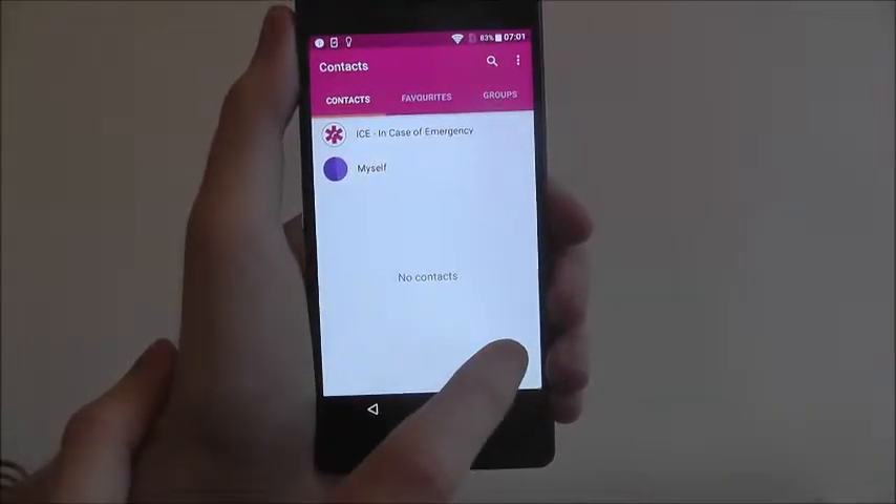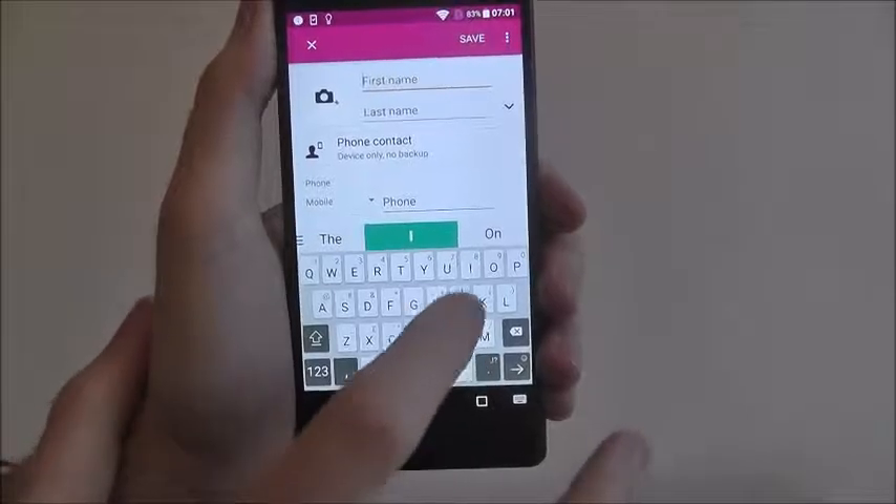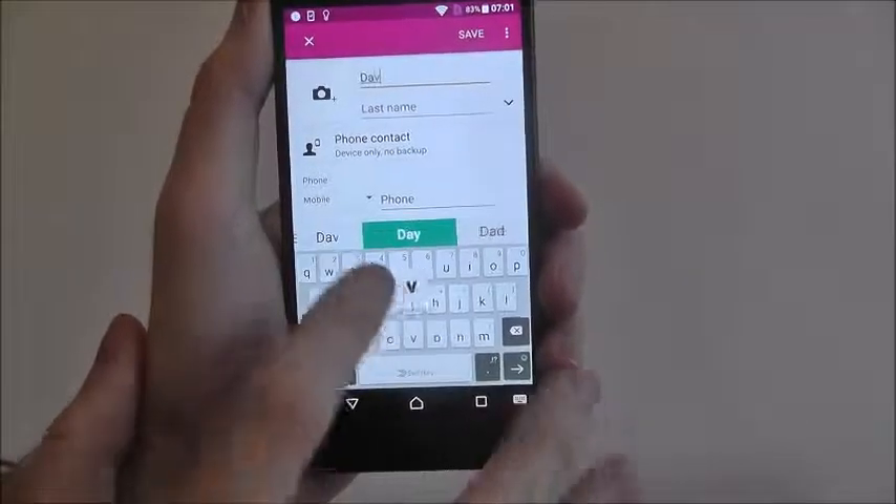Open up the contacts app and press the plus button. At the top you'll need to enter their name, so for example Dave.